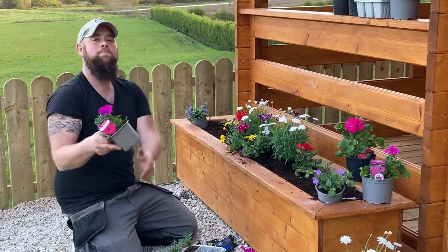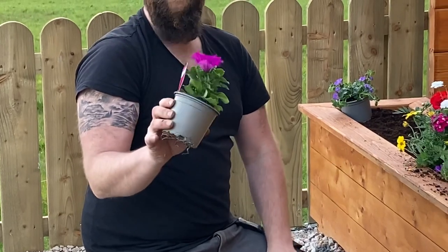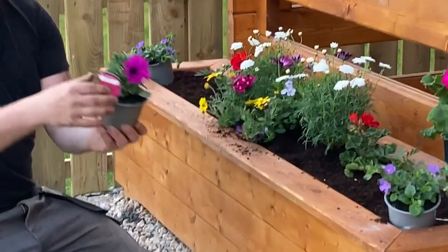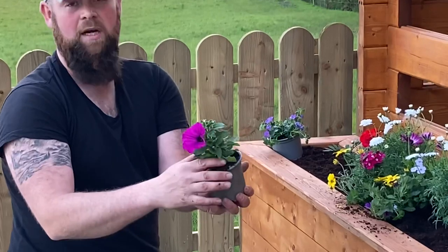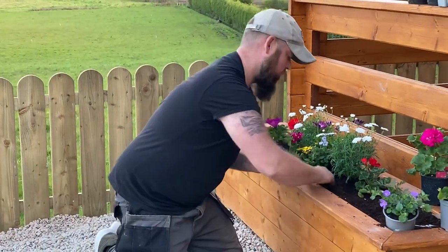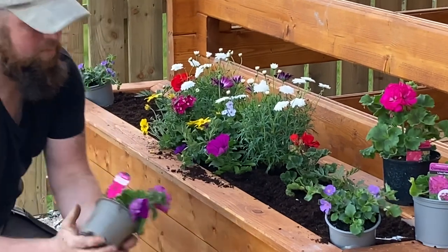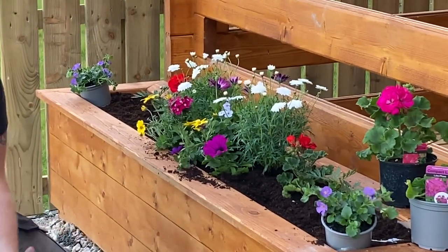The real star of the show in any summer planting is generally your surfinia petunia, which is a very good plant for filling baskets and boxes like this. Pretty much over the next couple of months that plant will come down nearly as far as the ground. Very vigorous flowering and very long lasting — a great plant for something like this. So we'll stick them in here, giving a general spacing as we go, and we can go back and put in a wee filler later.